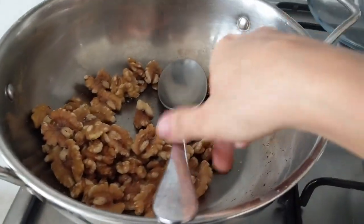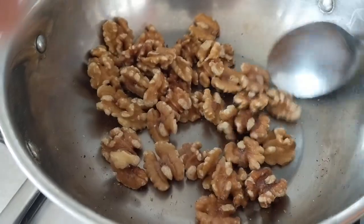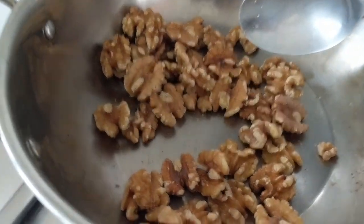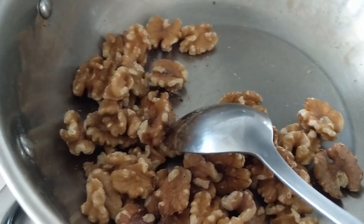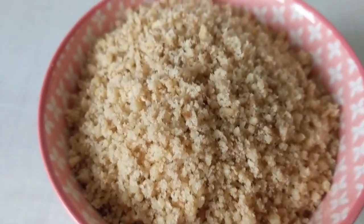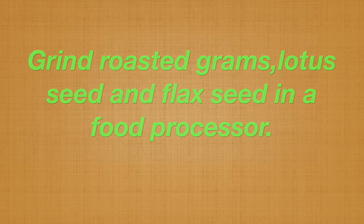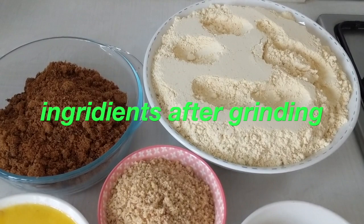I'm roasting walnuts here — I'm not using ghee or oil. I will roast them for three to four minutes and then grind the walnuts. This is how the walnut powder will look after grinding. You also need to grind the roasted grams, lotus seeds, and flaxseed. This is how the ingredients will look after grinding.